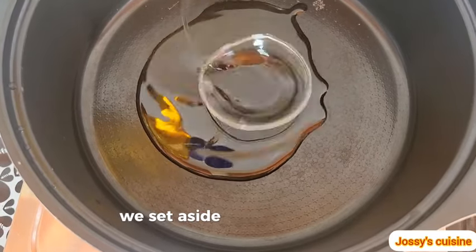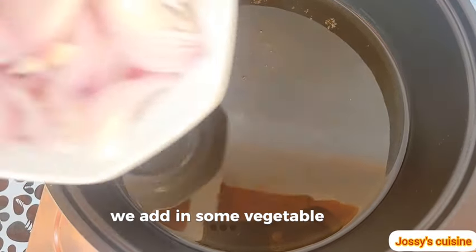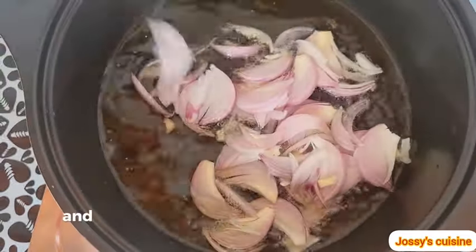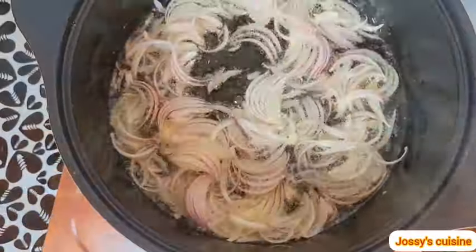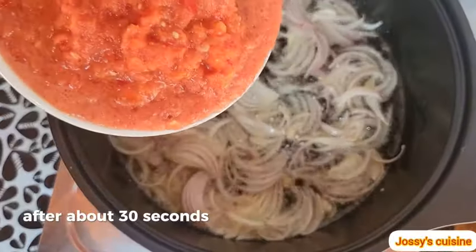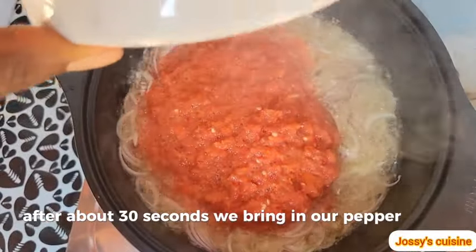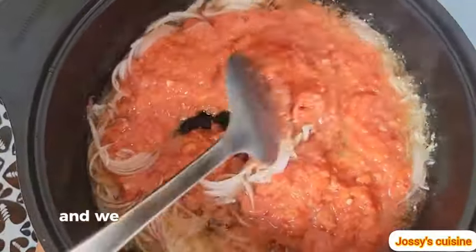We set the cow skin aside. Into a pot we add some vegetable oil, heat it for a while, and then proceed to sauté our onions. After about 30 seconds, we bring in our pepper mix, give it a good stir.